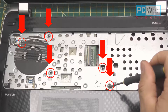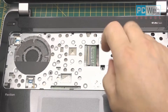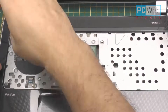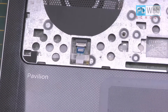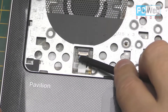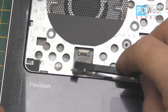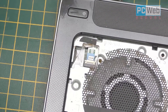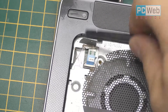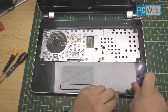Take off the screws found under the keyboard. Now let's disconnect the small cables under the keyboard. As you can see, there is a small clamp — just lift it up and pull out the cable. That's one cable, and then there is another one — same process, lift up the clamp and pull out the cable.